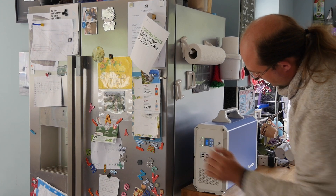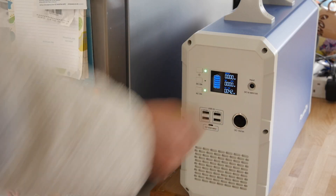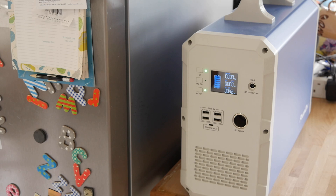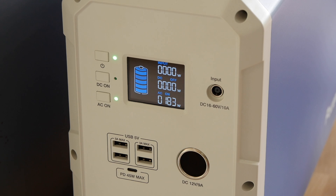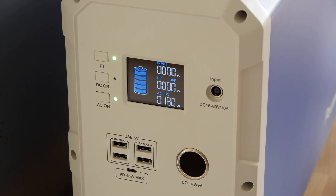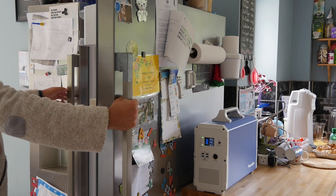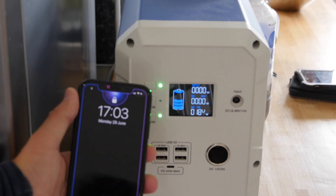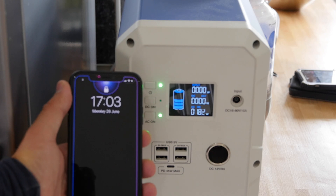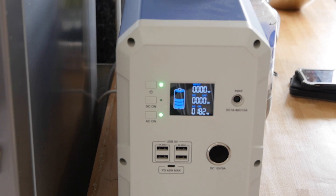For testing continuous output, I hooked this up to our main fridge freezer, which had a continuous draw of around 42 watts but spiked up sometimes to 180 or even 300 watts. I plugged it in just before noon one day, and throughout the day most power was drawn when you open the door and it spikes to cool back down. By morning it was basically running on fumes, so I'd say it lasted about 18 hours.